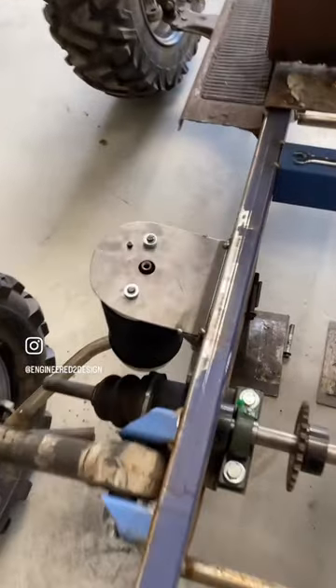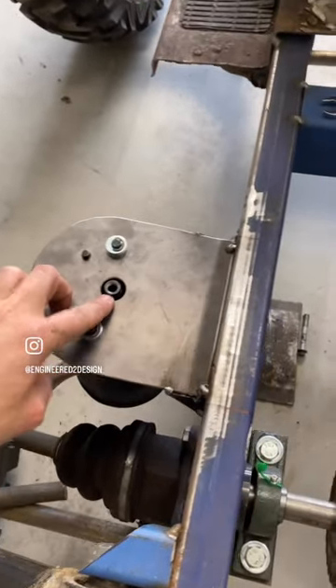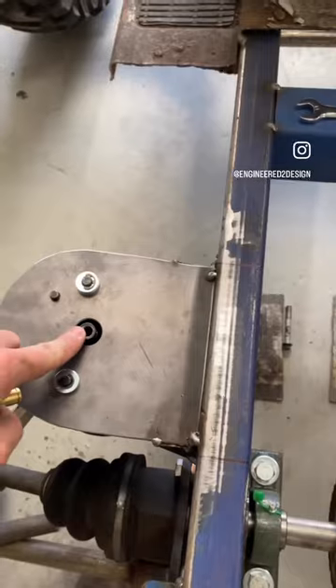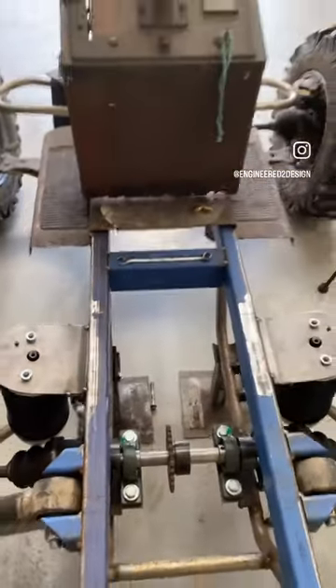We've gone from the BMW-style fitting to a quick-disconnect one. I've tucked three in there on both sides, got those installed, and I've got the lines in — so we'll drop this thing on the ground.